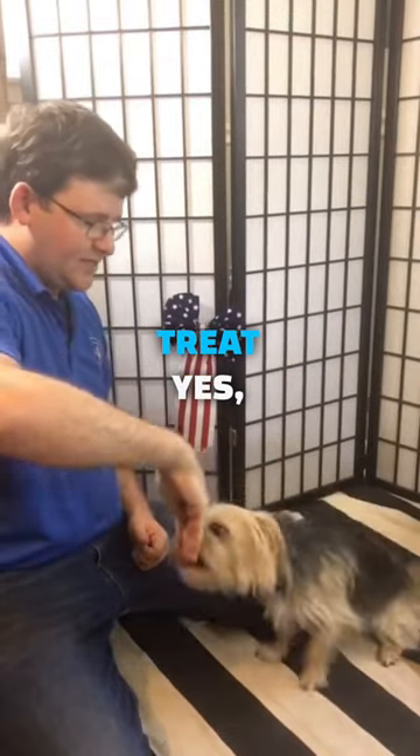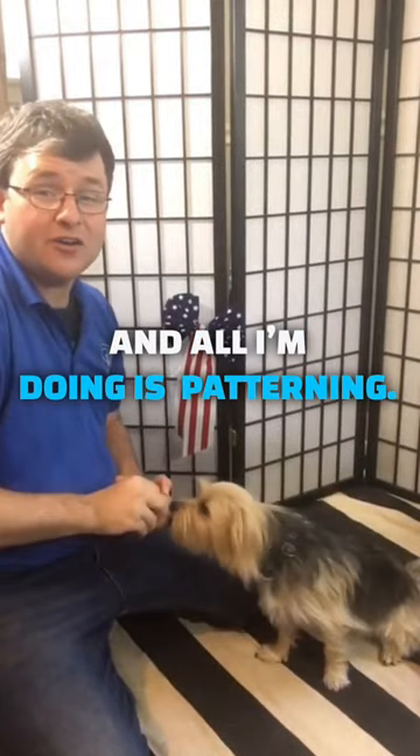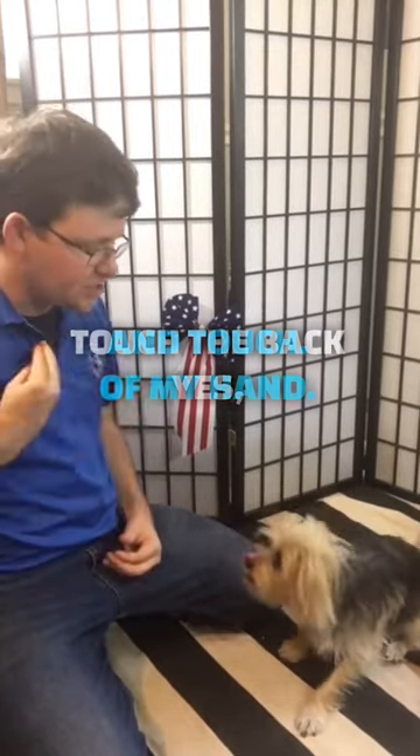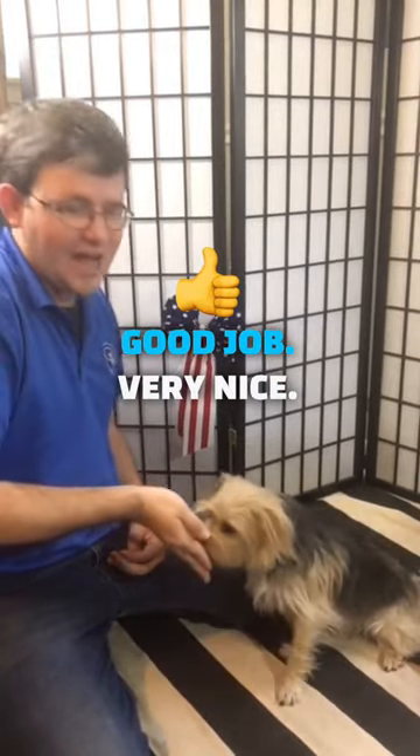So take the treat — yes — and all I'm doing is just patterning the dog to touch the back of my hand. Touch. Yes, good job, very nice.